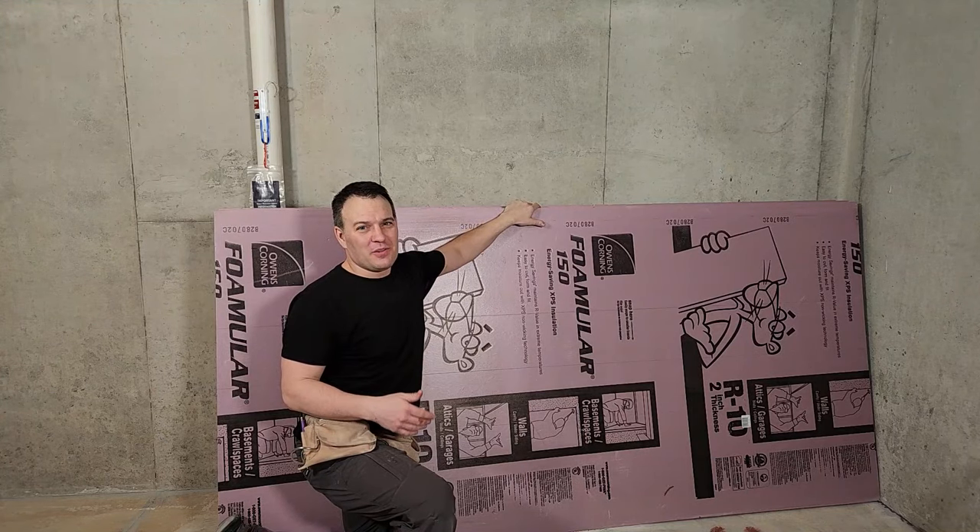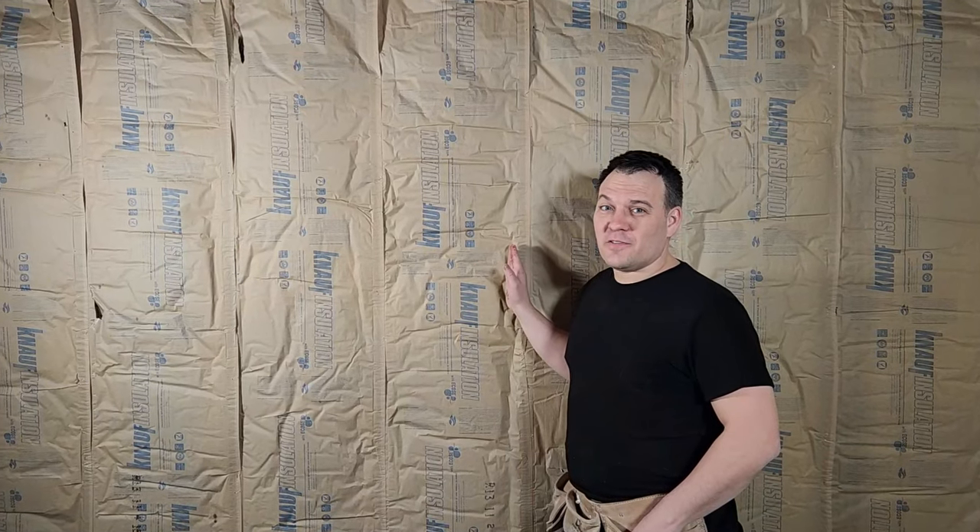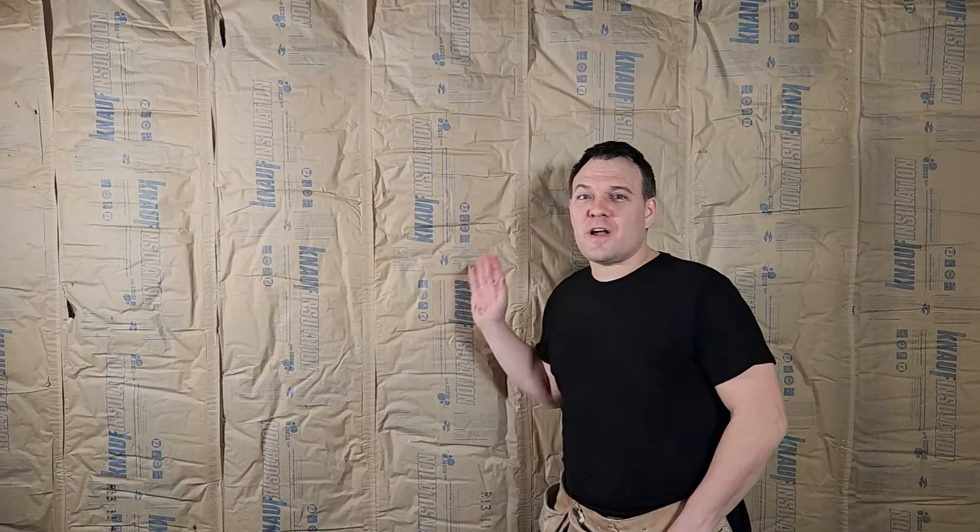Now that all of our fire blocking is in place let's work on some insulation. This is an interior wall so it's perfectly fine, but in the past people have used fiberglass batt insulation on their foundation walls covered with a clear plastic vapor barrier. Don't do this. This allows moisture to get trapped into the fiberglass insulation and it's actually held there by the clear plastic vapor barrier. More than likely you're going to have a mold issue in that situation.